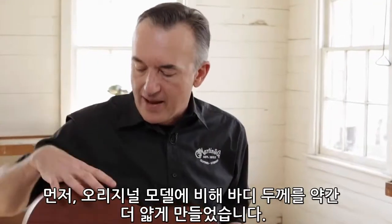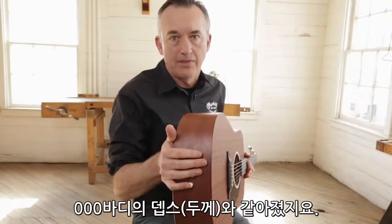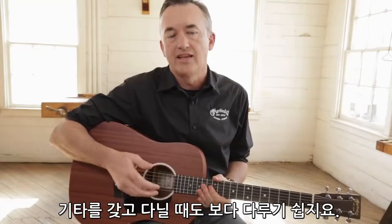First off, we've made it a little bit thinner than it was originally introduced. Now it's a triple O depth. It just feels so much more comfortable when you're sitting with the guitar, when you're playing it on the couch. When you take it out, it's a lot easier to handle.